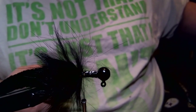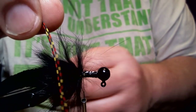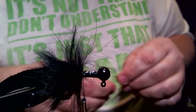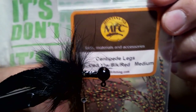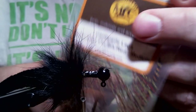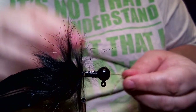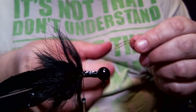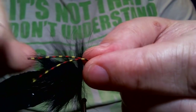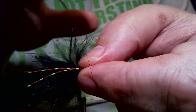The next thing we're going to do is tie in these medium centipede legs — this is the only thing I didn't get from Barlow's. They're black, red, and yellow. I got them from Cabela's. They come from a place called Montana Fly Company; you can find them at any fly fishing supply store online. These are the medium size. If you don't want to do that, you can substitute whatever color skirt material you want — rubber or silicone. I'm going to tie two on each side, at a length that just extends a little bit below that rabbit.